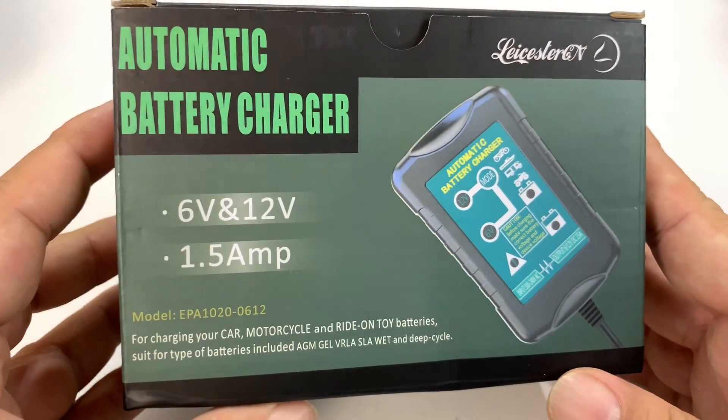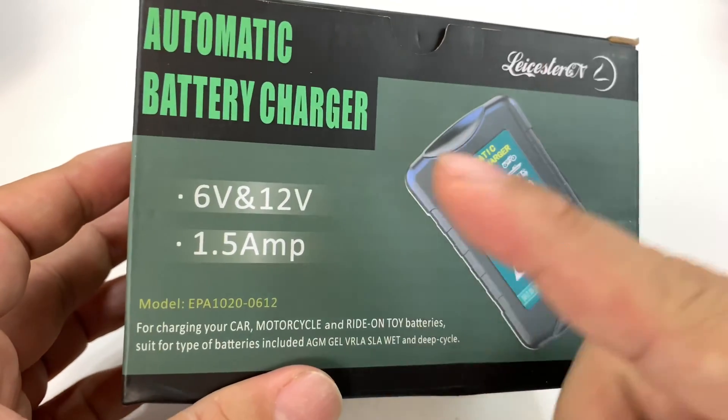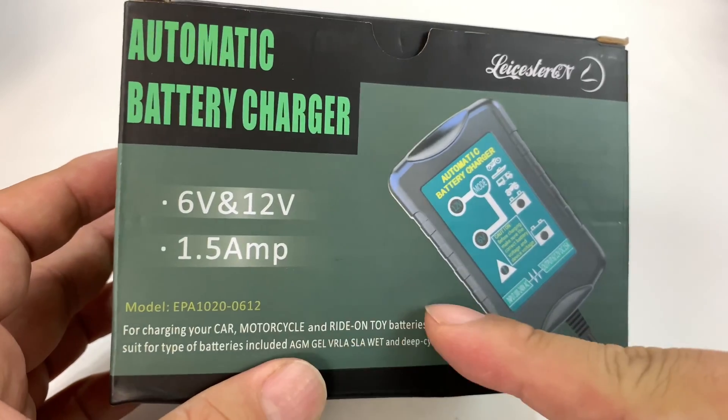What's shaking, Automotive Pandas? Peter Mumpanda here. I just bought this automatic battery charger. It's for 6 and 12 volts, 1.5 amps.